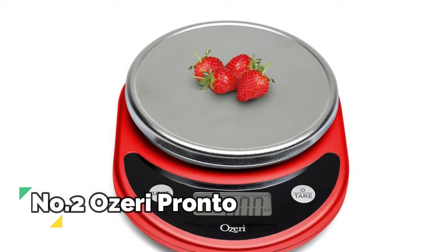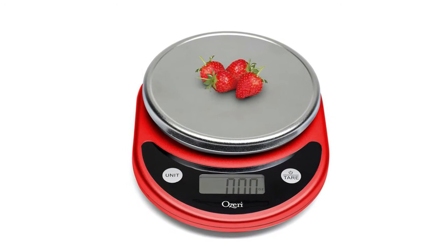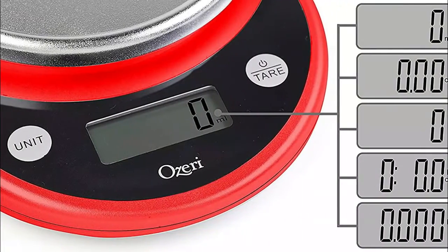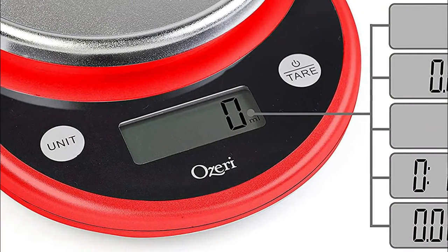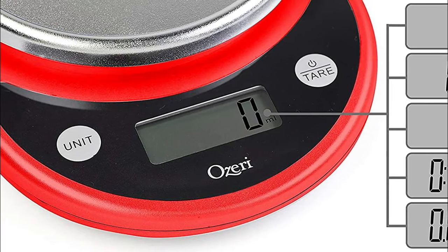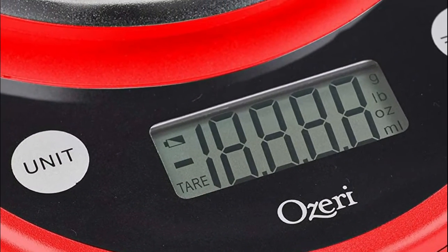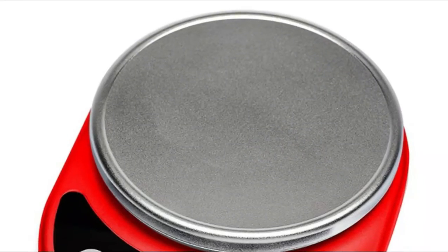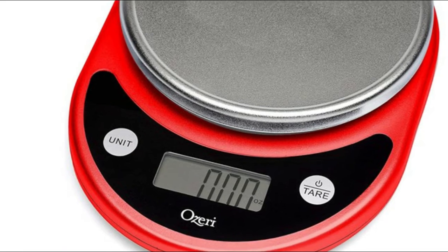Number 2: Azari Pronto. Precision tear button calculates the net weight of your ingredients by automatically subtracting the weight of any bowl or container. Features a newly enlarged weighing platform finished in elegant chrome, and two large buttons that generate an audible click confirmation. Cleans and stores easily. Accurate, elegant, easy-to-use digital kitchen scale weighing up to 11.24 pounds (5,100 grams), with precise graduations of 0.05 ounces or 1 gram.